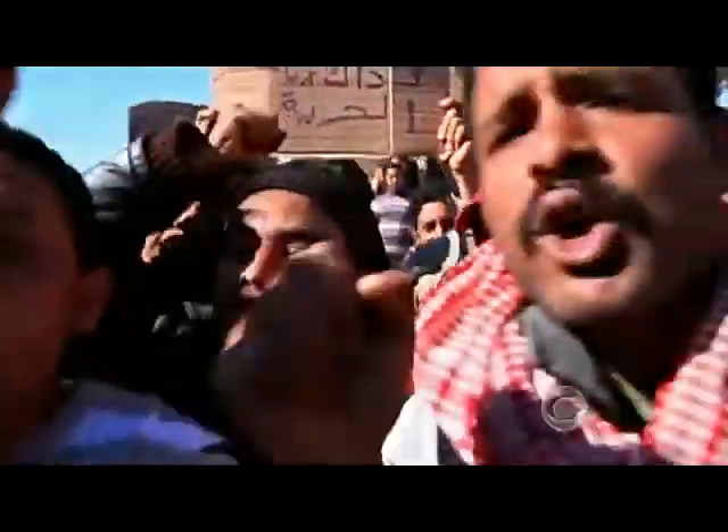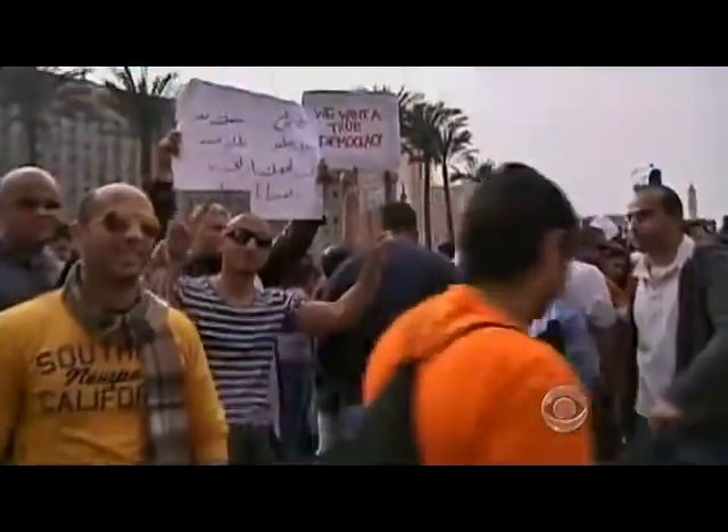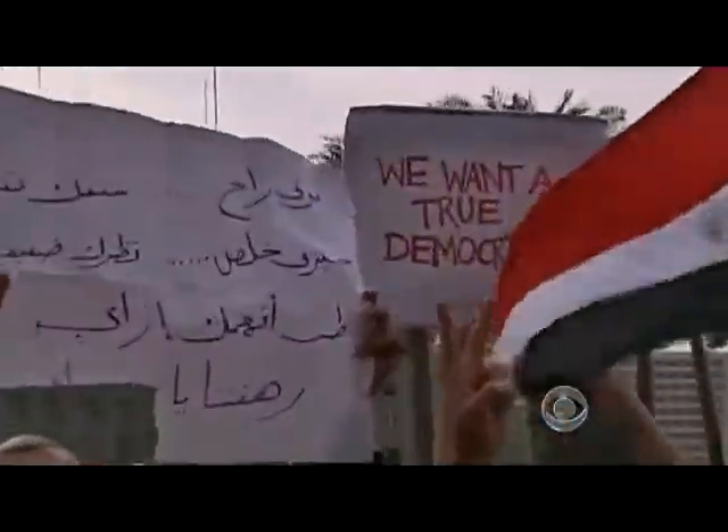We want to put it in all the places where people might need it in order to stay free in the net. If that's revolution, then we're doing it. If he's right, this seemingly innocuous little box might someday support revolutions like the ones we're seeing throughout the Middle East. Daniel Seberg, CBS News, New York.